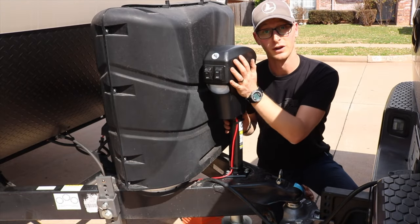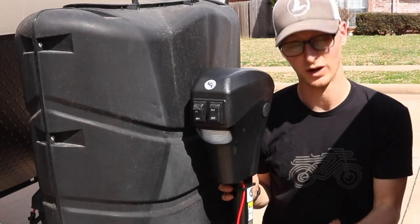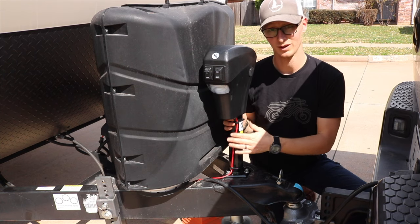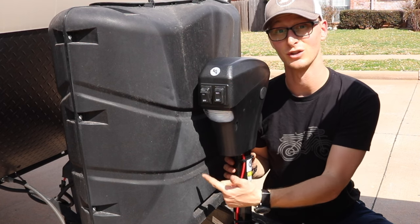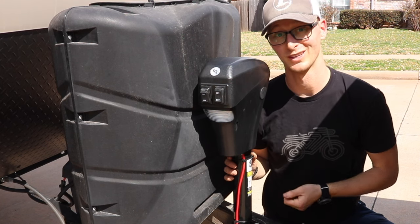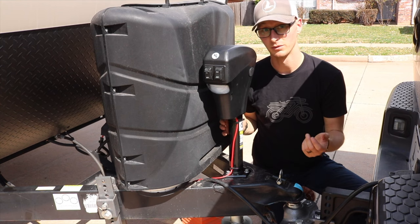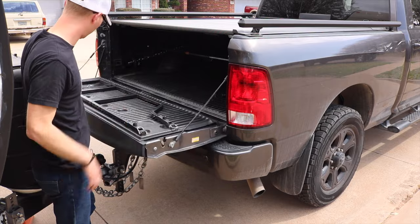Well, there you go — that's how you install the Lippert electric tongue jack. Pretty straightforward process. What I wish Lippert would do differently is have a little bit more cable on the power cord. It'd be cool if they could include some zip ties and some ring connectors so that you could attach it to the trailer with actual connections instead of just running the wire around a nut. But overall it's going to be an awesome unit. I bought it specifically because I wanted to turn the head so I could put my tailgate down.